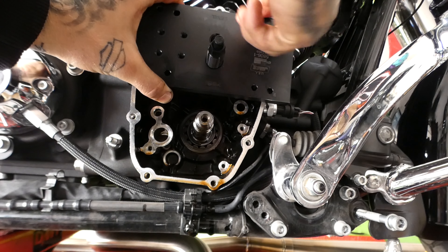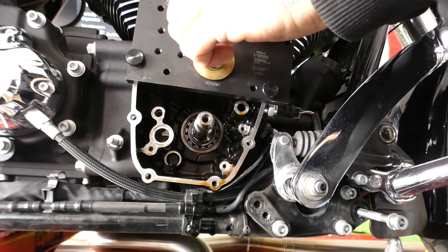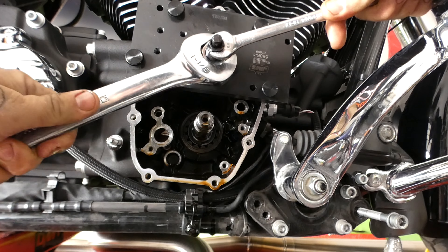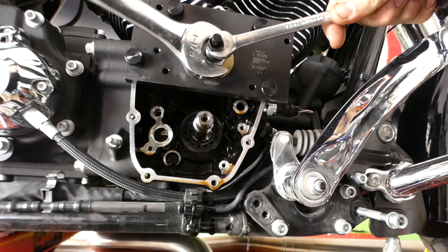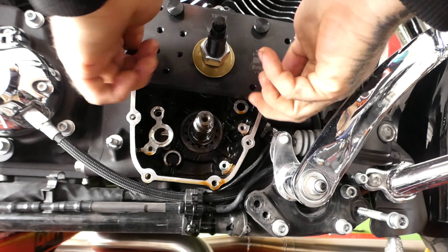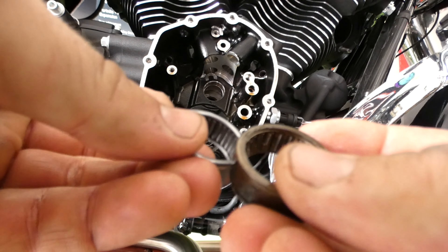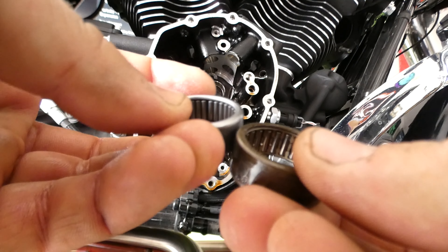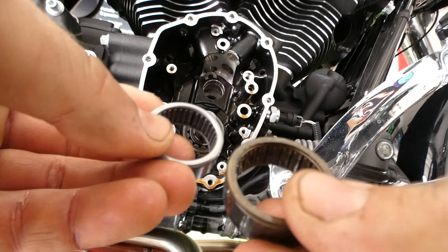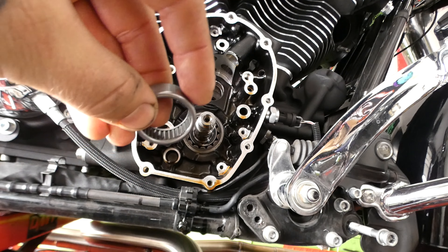These little holes are stamped with R's and I's so you know if you're lining it up right. Take our big washer, slide that on, take our nut, slide that on, and pop this thing out. There's the bearing on the tip of the tool. Before I soak the new bearing in assembly lube — take a look at that — this is the new bearing here, this is the old one. Way better design. I don't even know how Harley gets away with putting these in their motorcycles to begin with. Change your cam bearings if you're doing a cam.